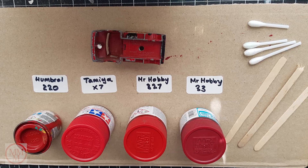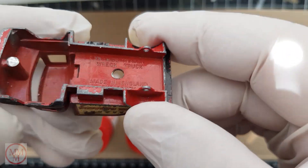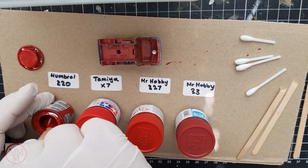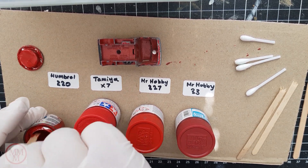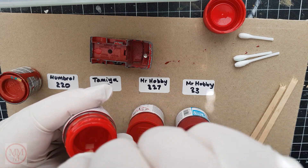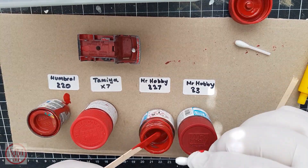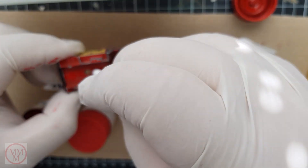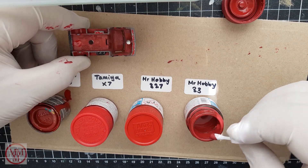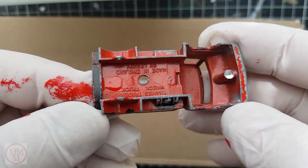For colour matching I've got four different reds: Humbrol, Tamiya, Mr. Hobby 327, and Mr. Hobby 33. I'm going to get a dab of each and see which one closely resembles the paint on the underside, because the top side has been tainted — someone's painted it black so it's not original. After testing all four, I don't think it's the first or the last one — it's between Tamiya X7 and Mr. Hobby 327.